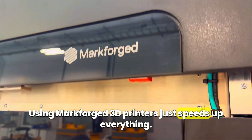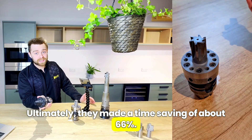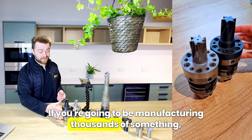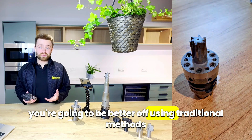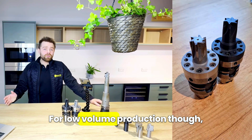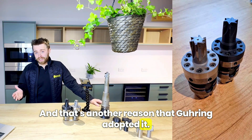Using Markforged 3D printers just speeds up the whole thing. Ultimately they made a time saving of about 66%. It's worth noting though that 3D printing isn't a silver bullet — if you're going to be manufacturing thousands of something, you're going to be better off using traditional methods in most cases due to economy of scale. For low volume production, however, 3D printing is extremely efficient, and that's another reason Goering adopted it.